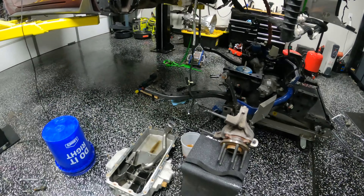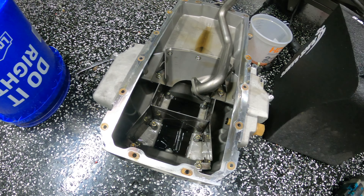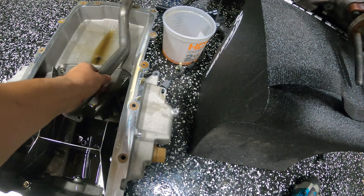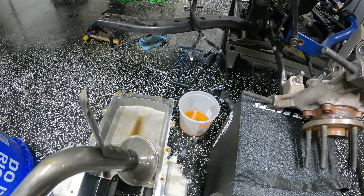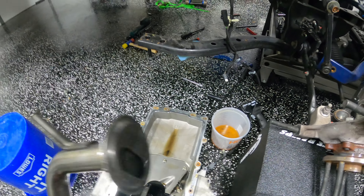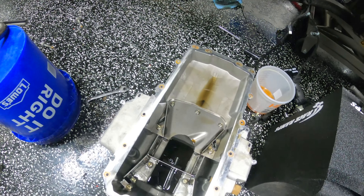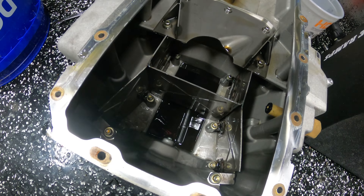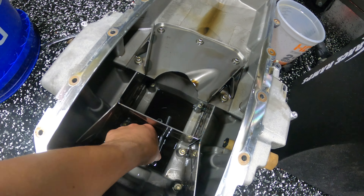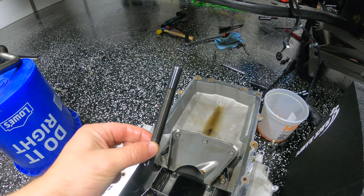So we have the GT500 oil pan here, and you'll notice two things. One, the pickup tube doesn't look so great — it broke the mount there, which is to be expected, unfortunate but expected. And secondly, there is an unwanted thing in the bottom of the oil pan. If you're sitting there going, wow, that kind of looks like a main stud — you'd be right.